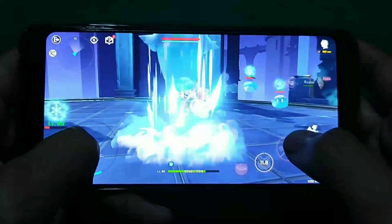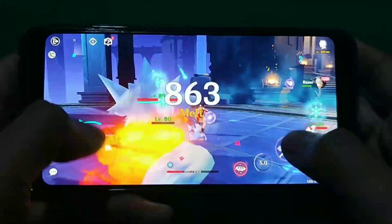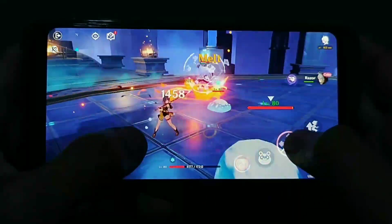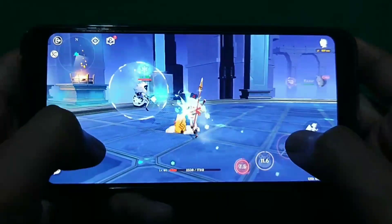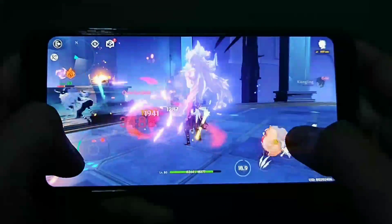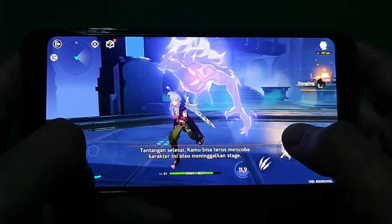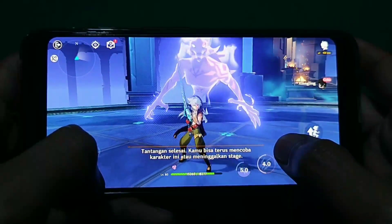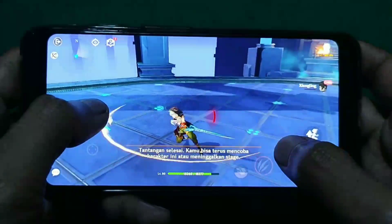Semoga video ini bisa menjadi inspirasi atau gambaran buat kalian, seperti gimana sebuah custom ROM RR Android 10 unofficial di Google Pixel 3. Kalau untuk bermain game lancar, cuma kekurangannya bakalan nge-restart di suhu 48 derajat Celsius. Bang Ojan masih belum paham cara mengatasi restart sendiri di custom ROM RR ini. Kemungkinan Bang Ojan bakalan nyari lagi custom ROM yang lain yang lebih worth it di Google Pixel 3. Yang pastinya tidak akan balik lagi ke stock ROM. Sampai ketemu di video selanjutnya, thank you.